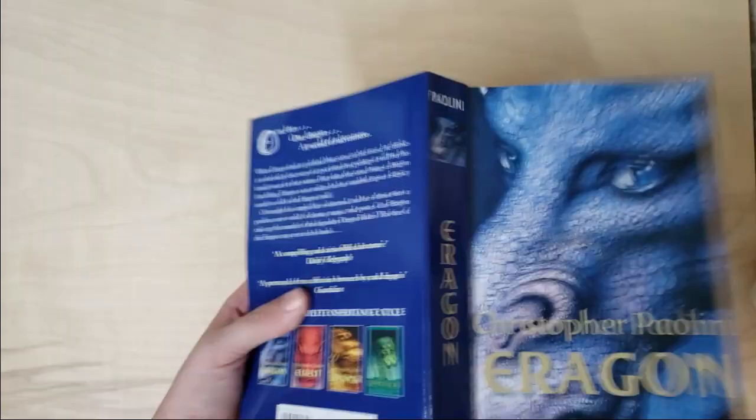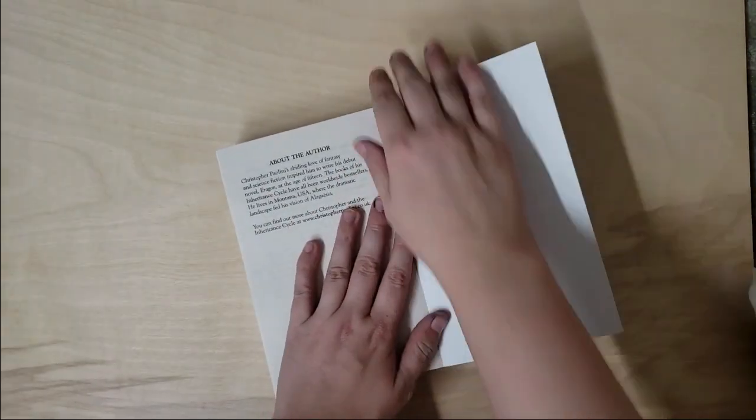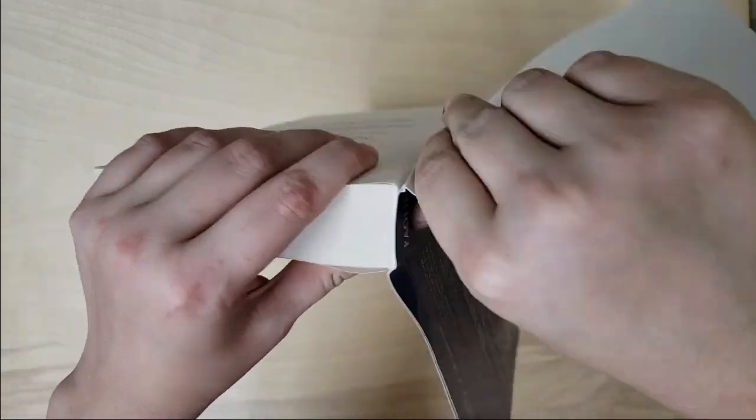What's up guys, I'm Madmorda and in this video I'm going to be showing you how I put together a custom bound Eragon book.